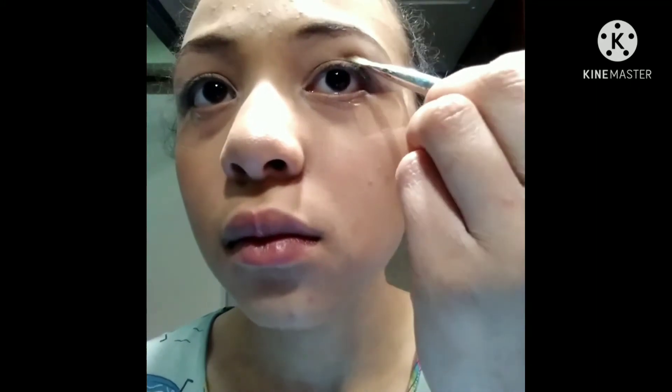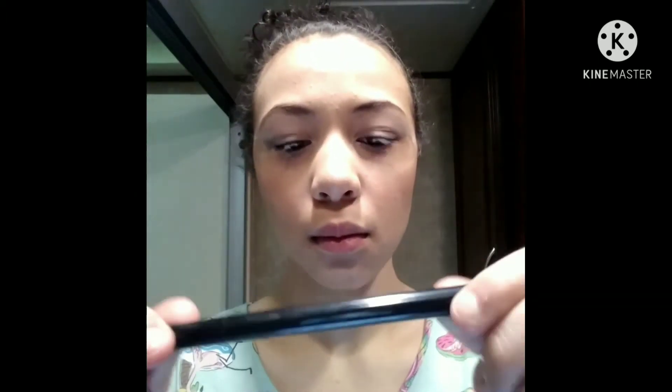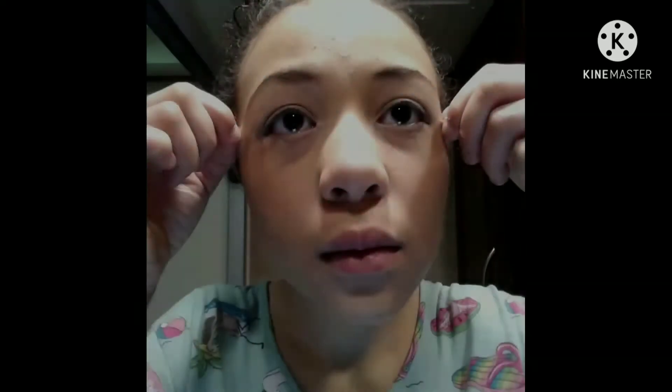Now I take a little bit of more of a pearl whitish and I just kind of blend out the eyeshadow with that. Now I'm taking a little bit of liquid eyeliner and putting a small wing on my eye. I'm only dragging the eyeliner halfway because I'm going to do something else with it.